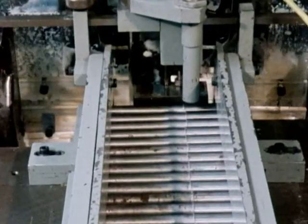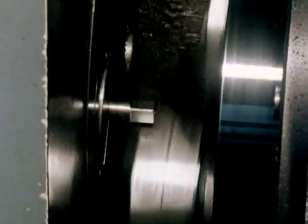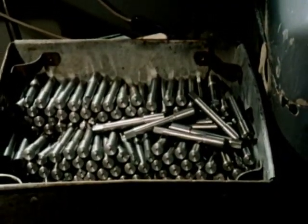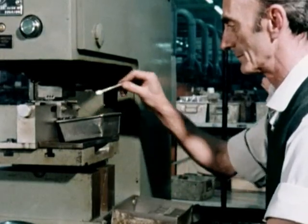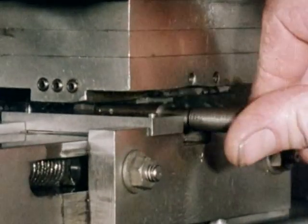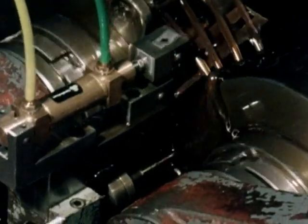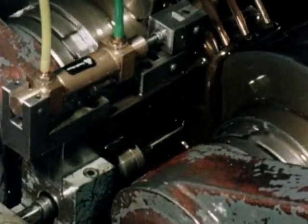Next, the blank is faced to length and centred. The square is then produced on these special machines. The tap is now being roll-marked with the thread size and form, tap drill size, and the trade name Dormer. At this stage, the thread form is pre-rolled, prior to hardening and finish grinding operations.